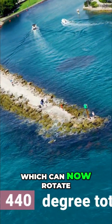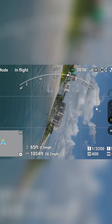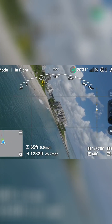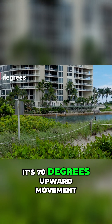The biggest change is the gimbal, which can now rotate 400 degrees and has a much wider vertical tilt range than before. Look how far it can go — it's 70 degrees of upward movement.